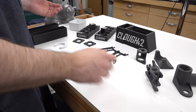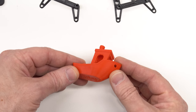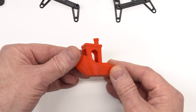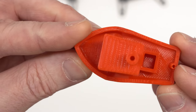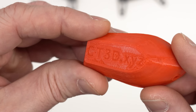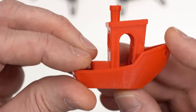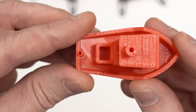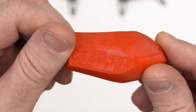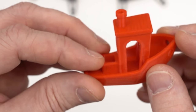Let's talk about print quality. The pre-sliced Benchy on the memory card, printed in the included red PLA, looks really good — clean overhangs, nice bridging, a good clean print. But I'm not particularly interested in PLA; it tends to be too brittle for my applications. So let's look at a more difficult material: ABS.